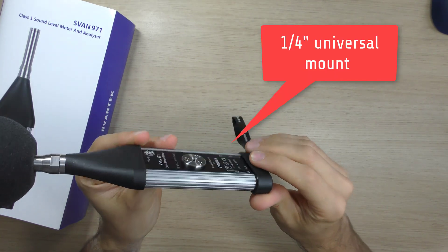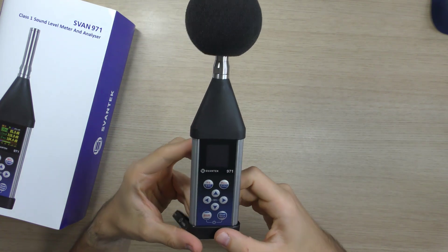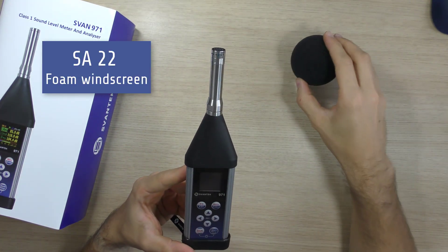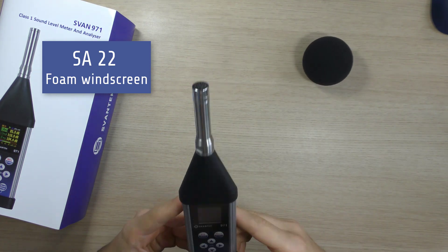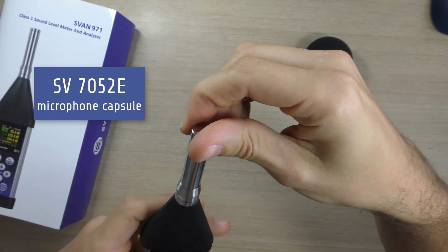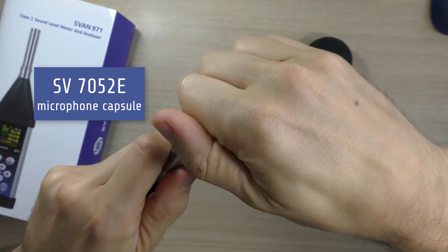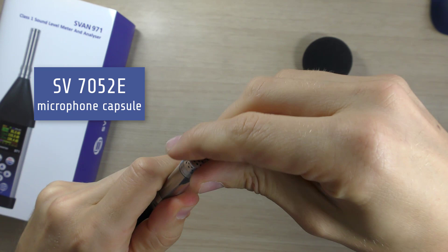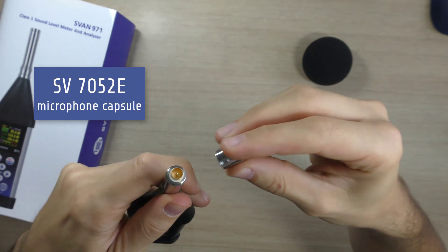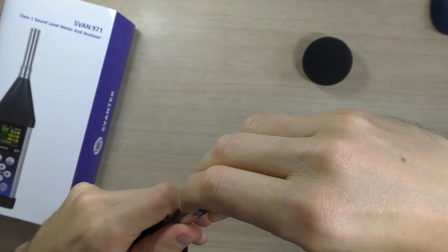The meter is equipped with a standard quarter-inch photographic type thread for easy mounting on a tripod, for example. The SA22 foam windscreen is specially designed for this meter and comes as a standard feature. Svan 971 works with the pre-polarized half-inch condenser microphone type SV7052E and the dedicated microphone preamplifier SV18.